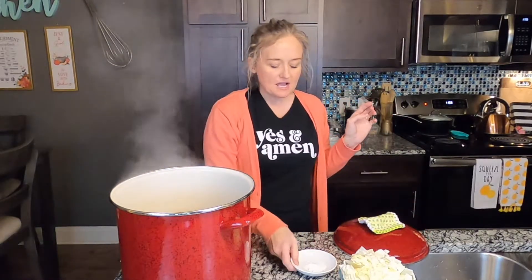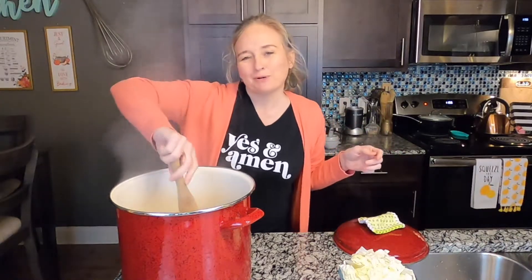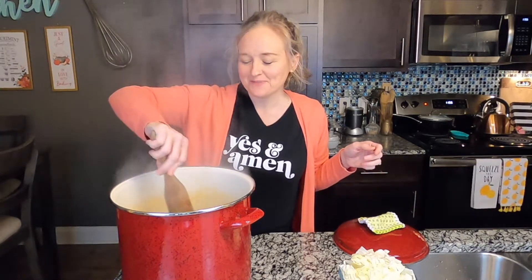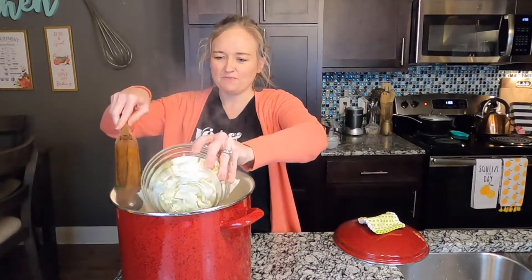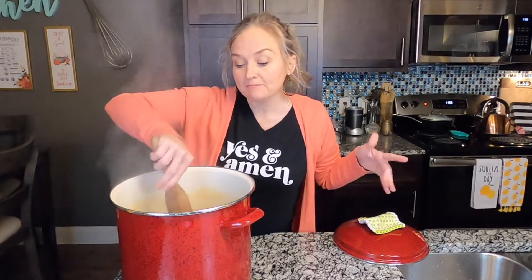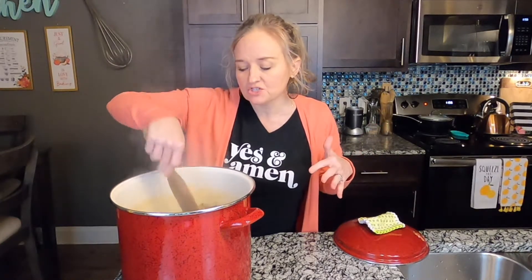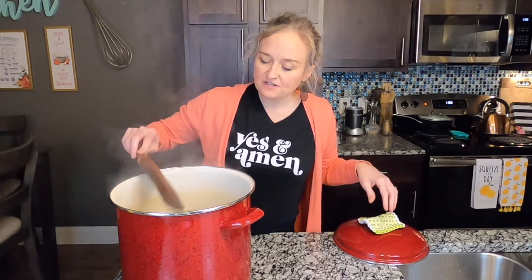After about an hour and a half to two hours, taste them and see if they're tender — it depends on how tiny you cut them. I'm going to stir in a teaspoon of baking soda — it's gonna fizz up and look kind of weird. That's to help our tummies, because these cruciferous vegetables can make you gassy. Now I'm going to stir in three to four cups of chopped cabbage. Cook until the cabbage is tender, about another 30 to 45 minutes. Taste your seasoning, make sure it's flavorful enough, and let it sit.